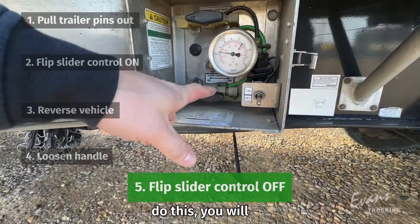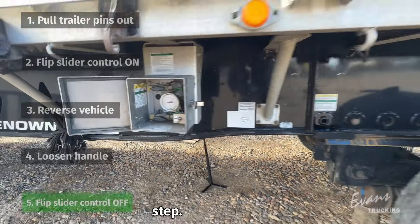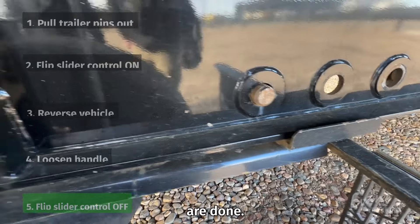If you forget to do this, you will drag your tires off, and that costs a lot of money, so don't forget this step. As you can see, the pins have all engaged into their holes, so you know that you are done.